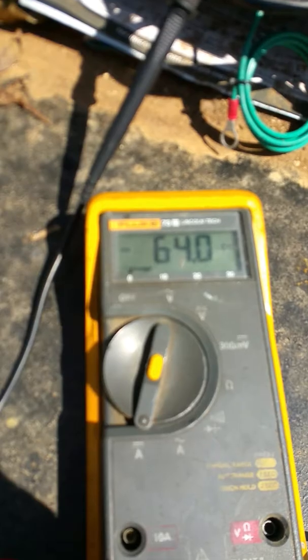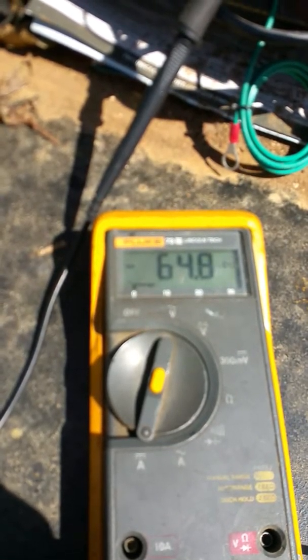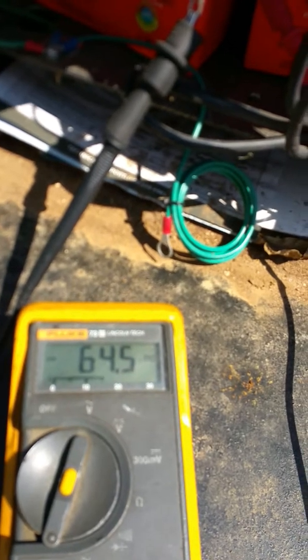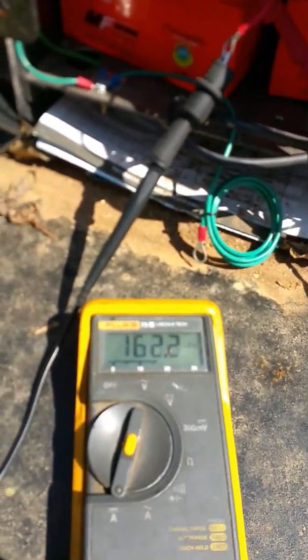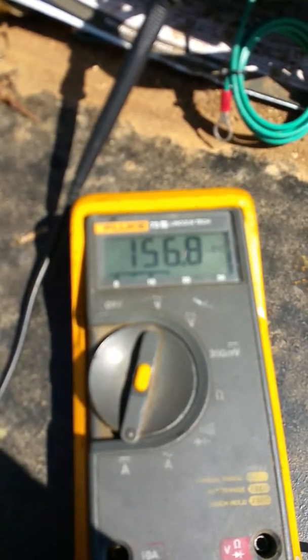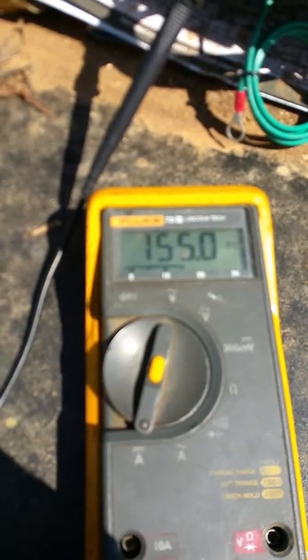That's showing negative, so I'm going to hook up the solar power to the circuit board. With solar connected, the current goes positive at 156 milliamps.